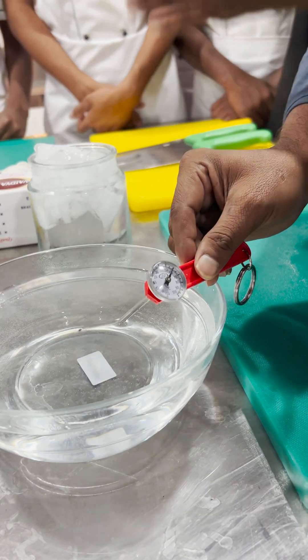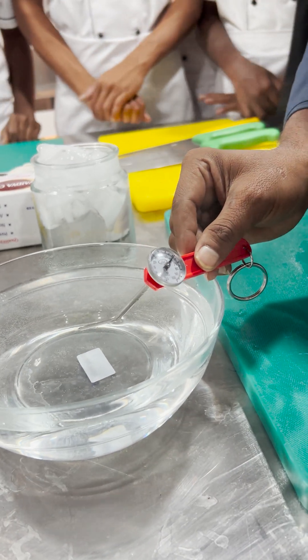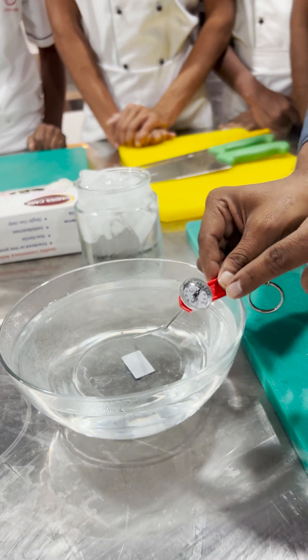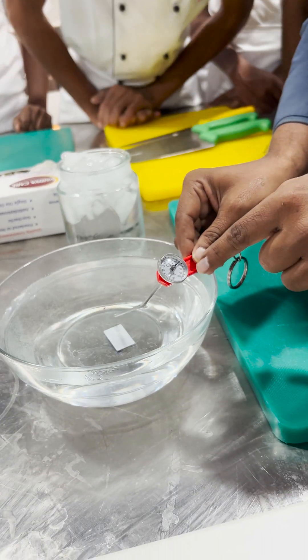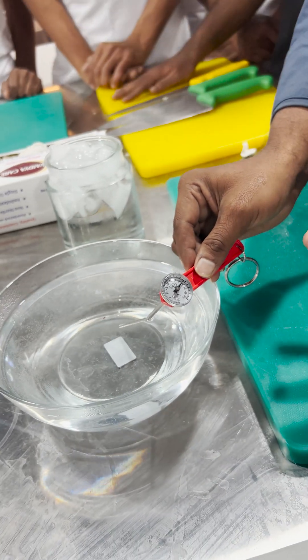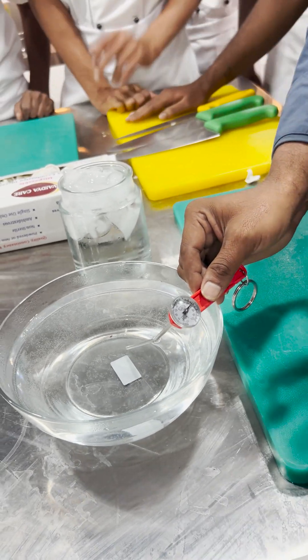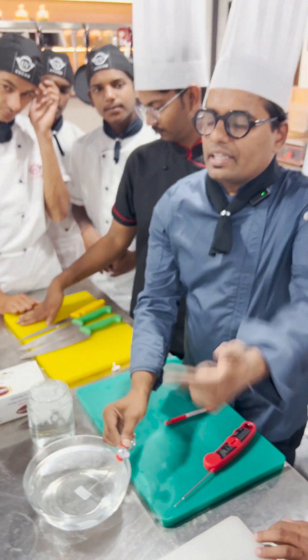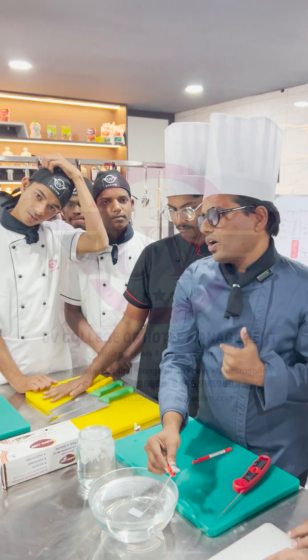When you place the thermometer in cold water, the temperature gradually decreases. When you place it in hot water, you can see the reading — it reaches almost 70 degrees centigrade. This is the reason we need to calibrate before starting our operations, to check whether the thermometer is working properly or not.